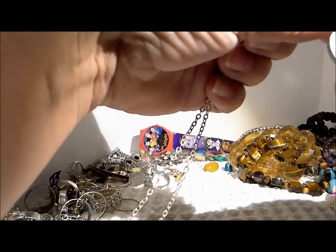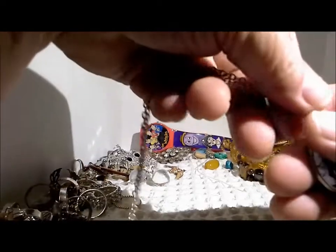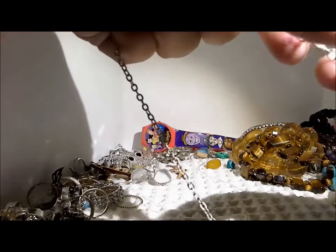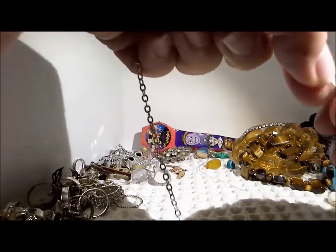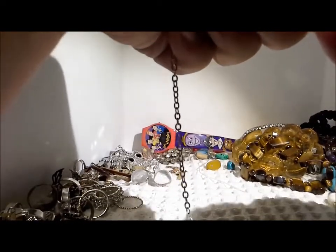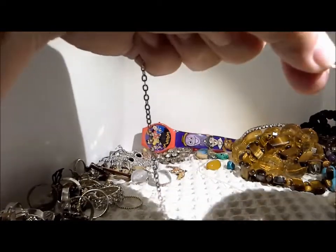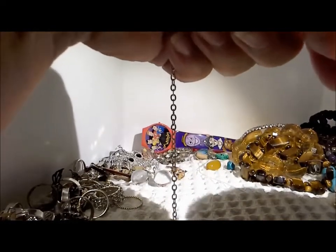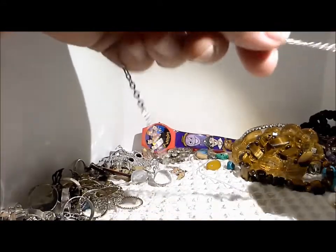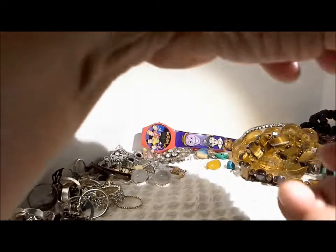Here's a pretty witch pendant necklace, and again a nice silver tone chain, lobster claw clasp. The lobster claw was sort of working — when I opened it, the spring came out, so I'm not sure if that's repairable. But it's easily replaceable, so a nice chain and nice necklace.